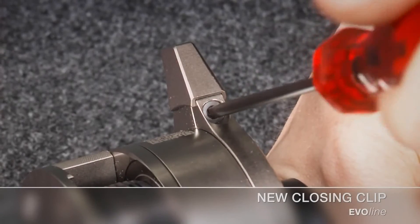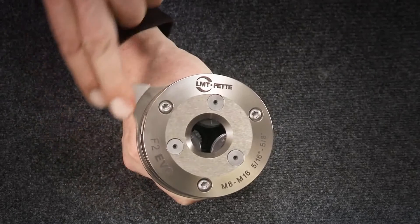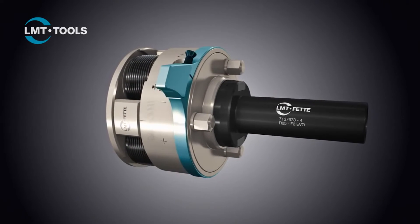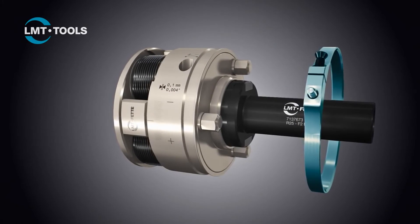The closing clip is also a newly designed part. The essential thing here is that it can be turned by 360 degrees. This means the customer can either use the closing clip or another fixture in his machine tool. The assembled lever can optionally be removed by releasing a screw and replaced by the customer's own solutions.